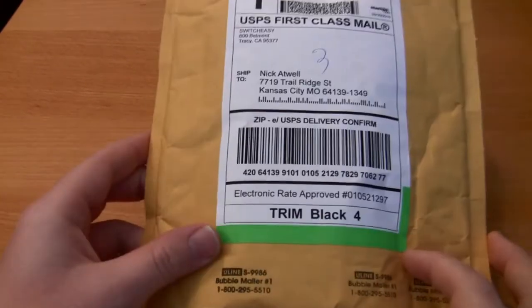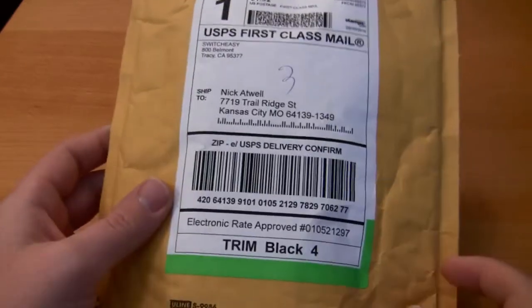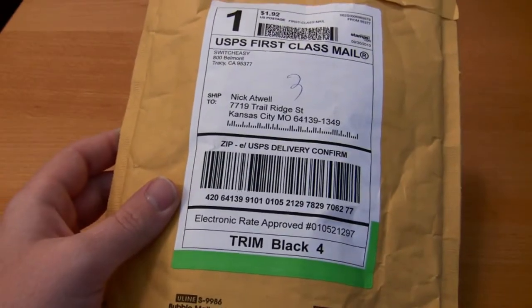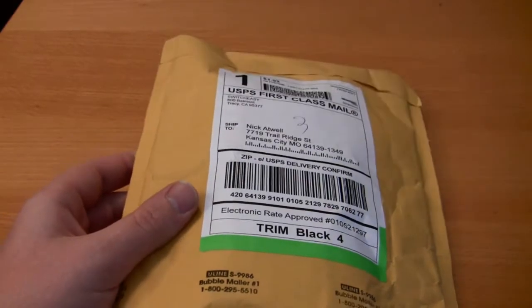Hey guys, what's up? I'm just doing an unboxing today. This just showed up today — it's from SwitchEasy. It's their new Trim case and I've actually been dying to get this. I ordered it the day it came out and it didn't come Saturday but it did show up today, so let's go ahead and open this up.